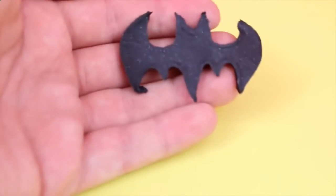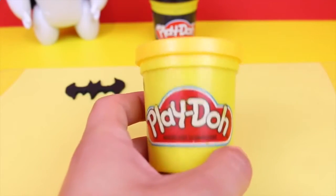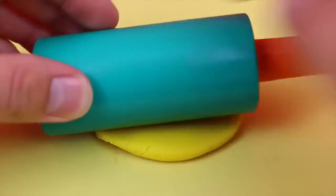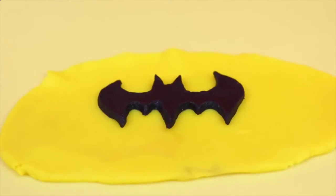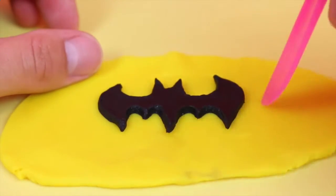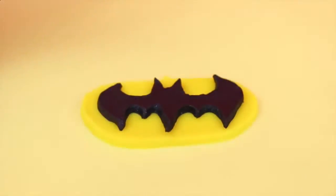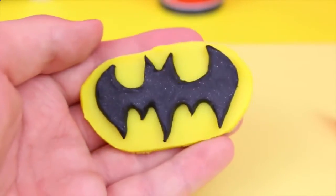And here is our bat symbol. I am actually very surprised how well this turned out. Now we've got to put the yellow oval background beneath the bat symbol to make it look really official. I've just got to take our yellow Play-Doh and once again roll it all out until it's a nice thin piece for me to carve out of. Then lay our black Batman symbol on top of the yellow Play-Doh, draw out where I'm going to do the oval, cut it out around it — and voila, there is our bat symbol. Looks pretty cool to me. I'm surprised how well that turned out.